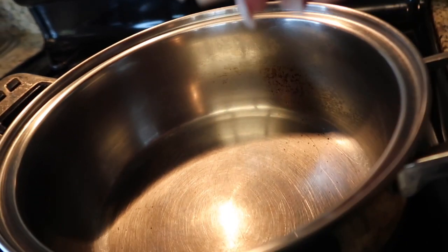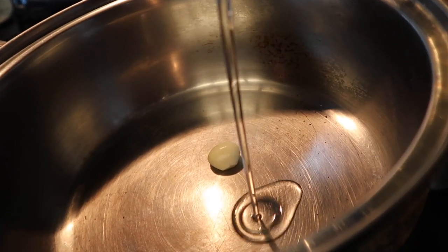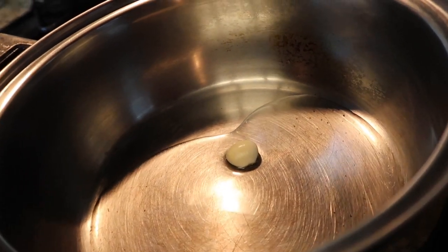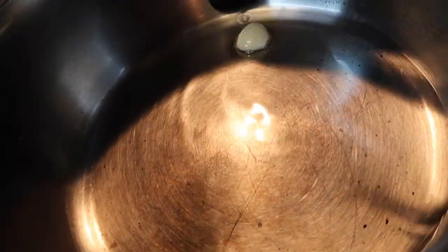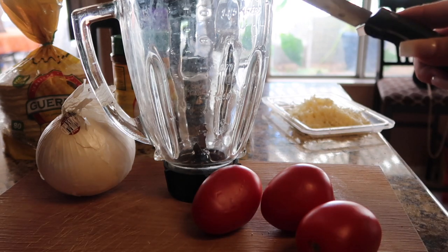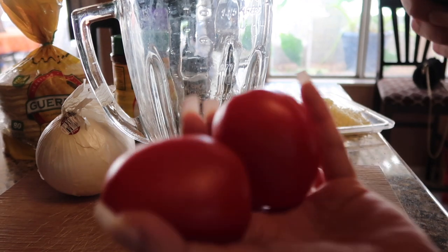You are going to need one garlic clove. Throw that in with some oil — about this much — and toast up the garlic clove a little bit. Then I'm going to add in the sopa and make the salsa for the fideo soup. You're going to need about four tomatoes.